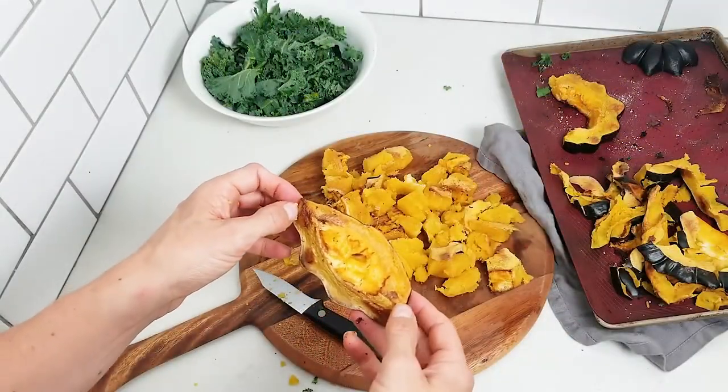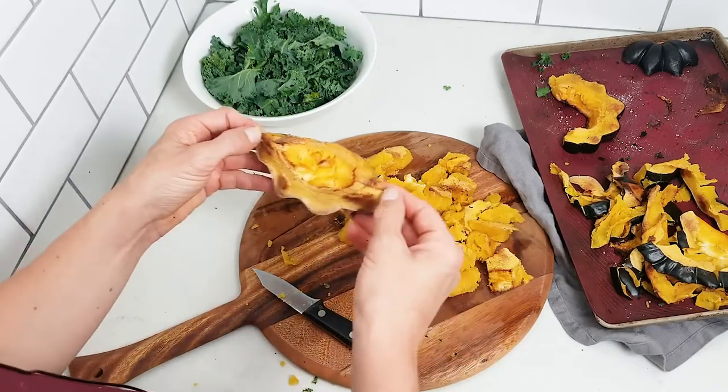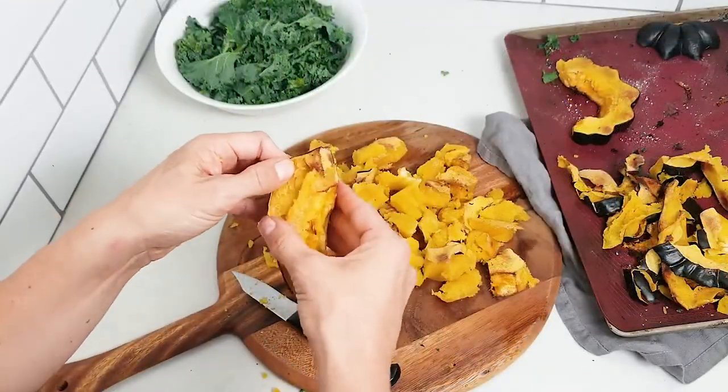Once the squash is roasted, let it cool to the touch and then you should be able to easily peel the skin away and chop it into pieces for the salad.